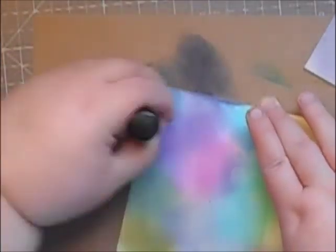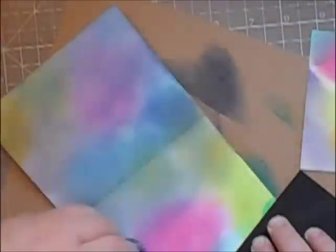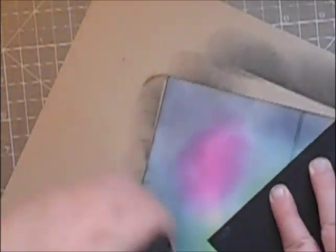It does look worse before it looks better. I've just put the colours on there, and then I'm going to darken the whole piece with Chipped Sapphire, which is a really dark blue distress ink. Then once I've done the front panel, I'm going to change over to some Black Soot distress ink and go over all of that again — it really darkens it up and tones down all those bright colours we used at the beginning.